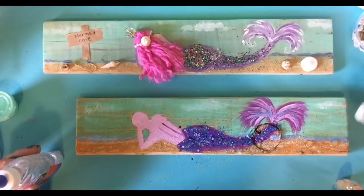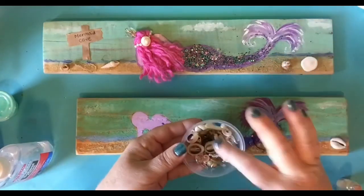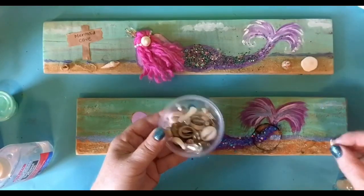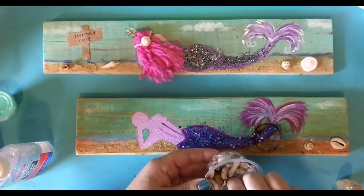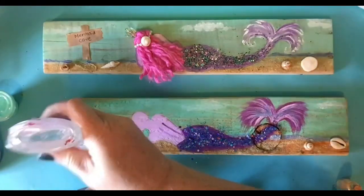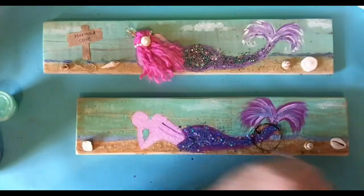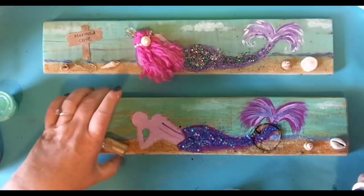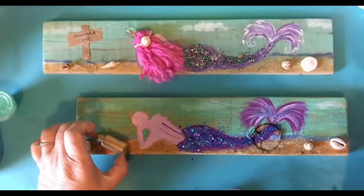I think I forgot to tell you that you are going to need some shells. I got these from the dollar store as well. Let's see — that's pretty, let's do that one. I'll put this one right here. Glue. And then I'm going to be gluing my bottle like that. I don't think I'm going to keep this one because of that knot problem. But this is what you would do — you'd glue it there.